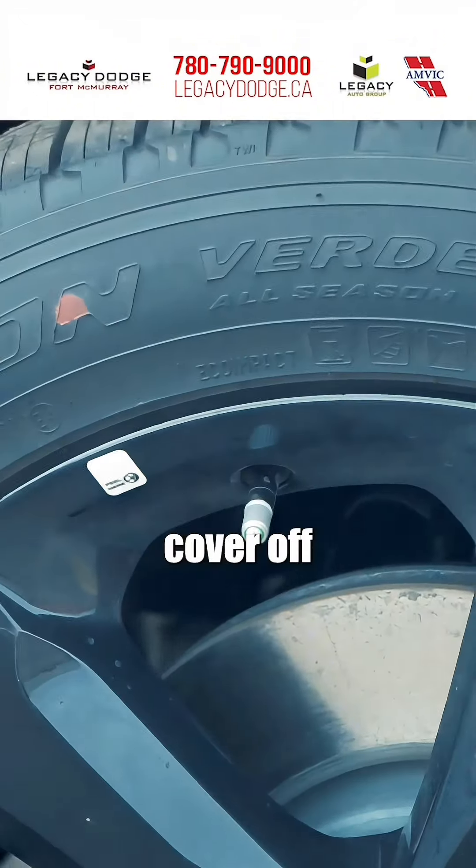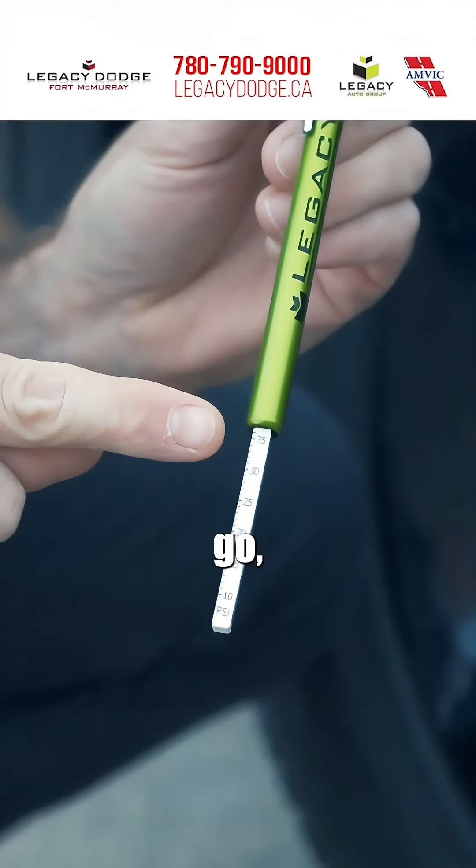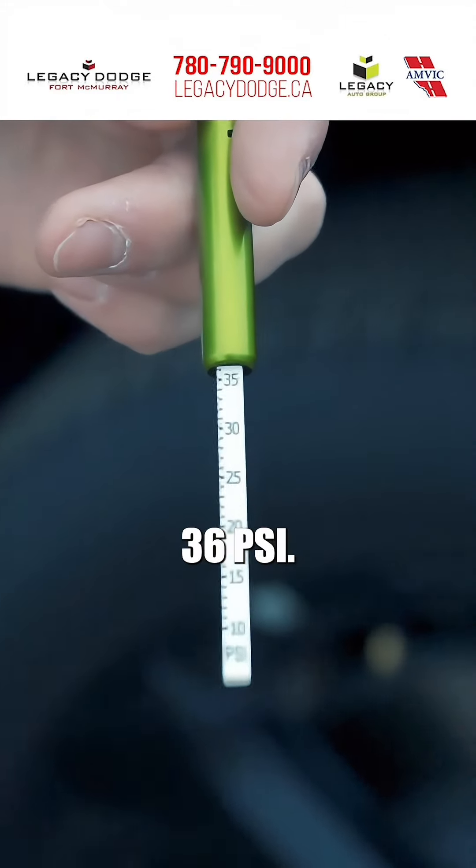Simply take the valve cover off, insert the reader, and there we go — exactly 36 PSI.